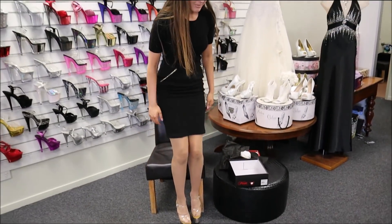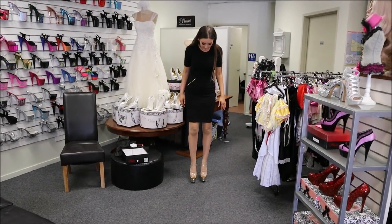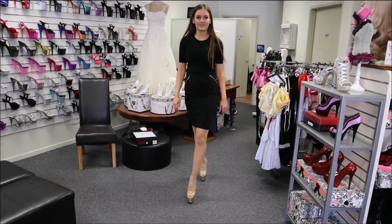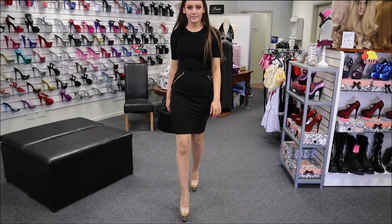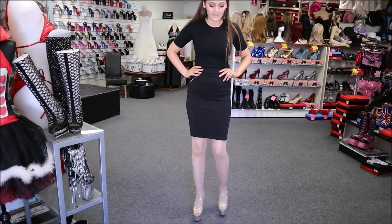We'll go for a walk now in them. These ones are super comfortable — so comfy.